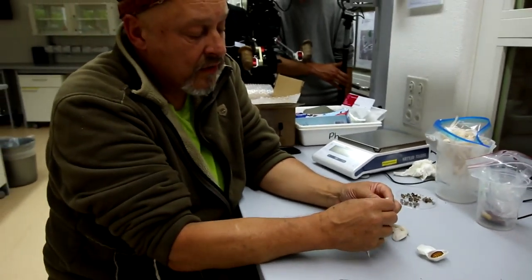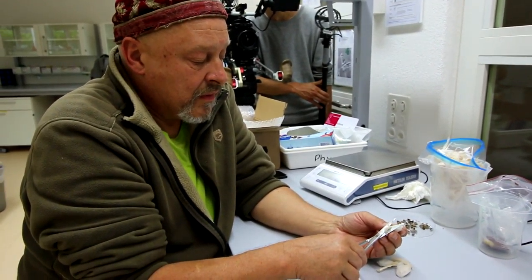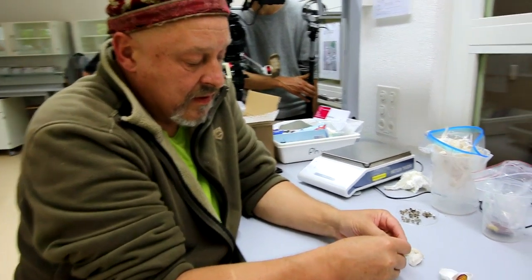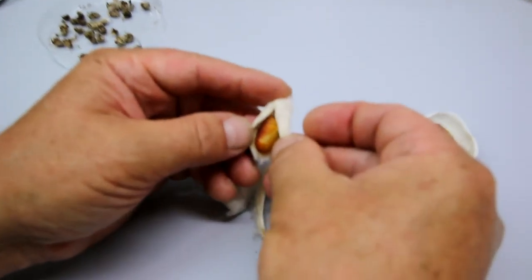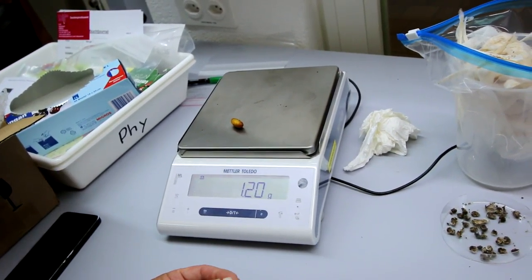Let's try another one and see whether we find a nice pupa of Samia ricini in here. Yes, that's the case — though this is of course a smaller one, probably around 1.2 grams. And indeed: 1.2 grams.